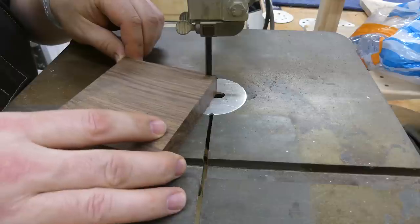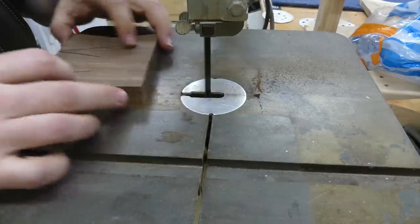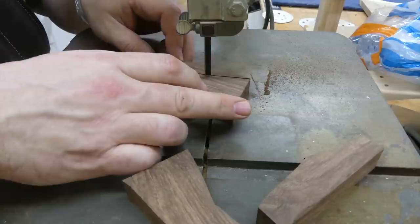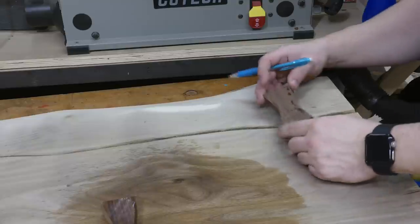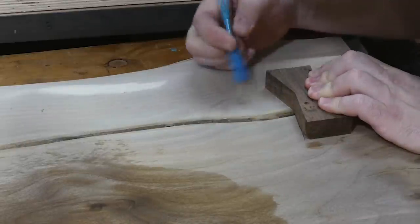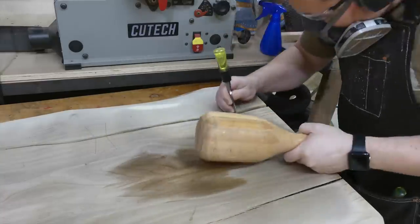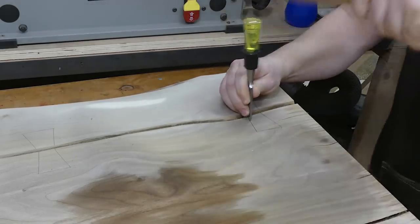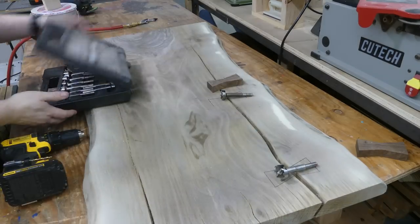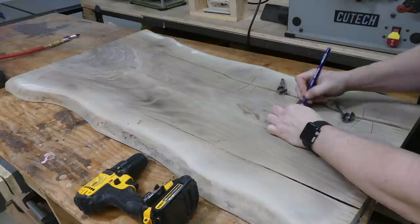Before I could do the epoxy I needed to stabilize the board, so I made a couple of bow ties — or butterflies — with the bandsaw. This is Cocobolo, which I thought looked perfect because the black epoxy I'm using is actually kind of a lighter color. I just hold the bow tie down in place where I think I'd like it to go. I forgot to label my bow ties when I outlined them, so here I'm going back to make sure I don't mix them up.